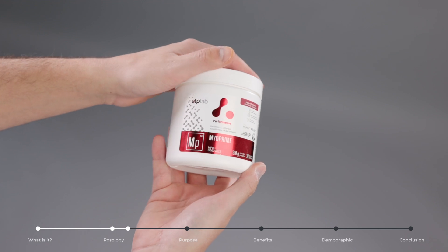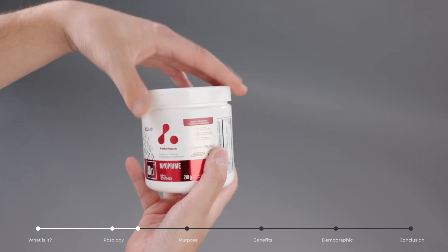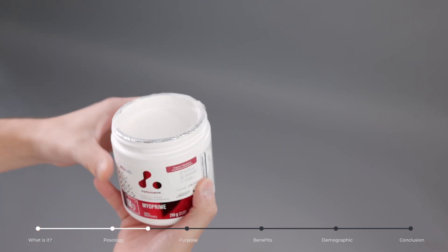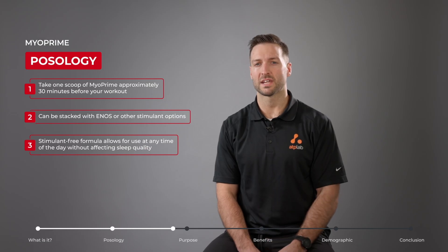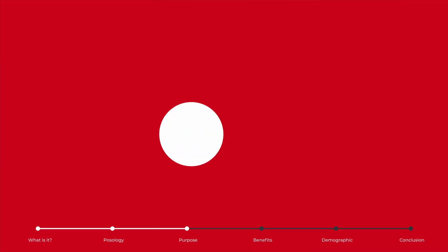The main ingredients in Myoprime are creatine monohydrate as well as MagnaPower creatine. Take one scoop of Myoprime about 30 minutes before your workout, and if you like, you can also stack this with Enos or another stimulant option.